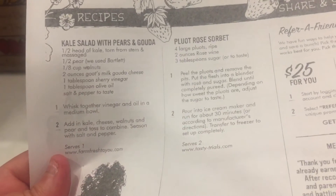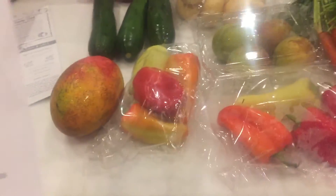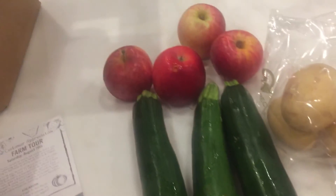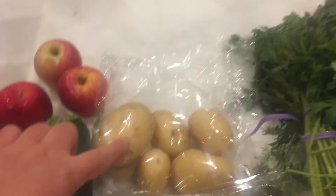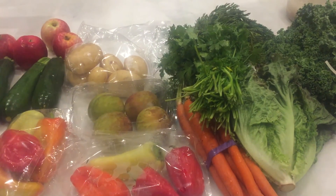Let's go over what it comes with. It comes with a kale salad recipe. And here's the order summary: gypsy pepper, Esquire mango, red and yellow apple, zucchini, yellow fin potatoes, red leaf lettuce, carrots, green kale — yep, and that's cilantro. And that'll do it — that is my haul. Thanks so much for watching, have a great day, bye!